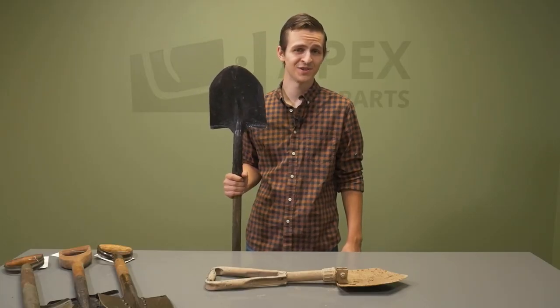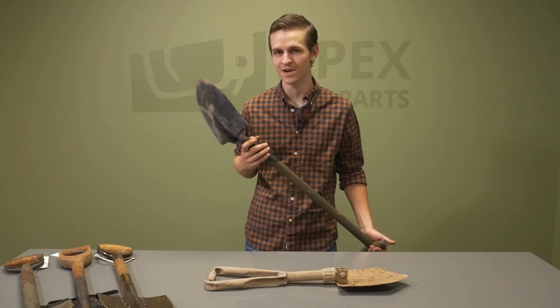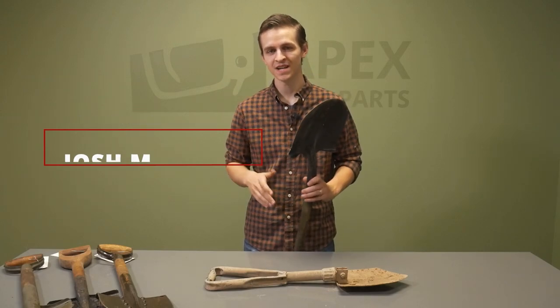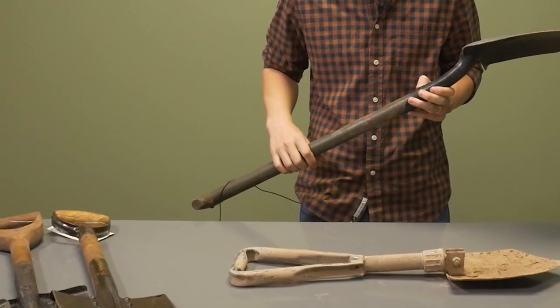Welcome back to the Apex Gun Parts YouTube channel where the only thing better than buying a new parts kit is burying it in your backyard. So today we wanted to make a quick video talking about some actually pretty cool entrenching tools and shovels we are going to start carrying on the website.